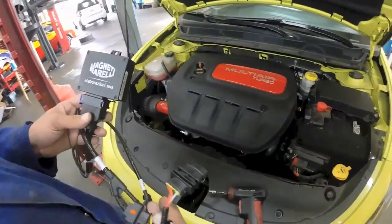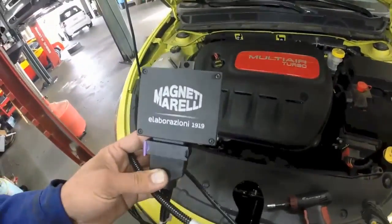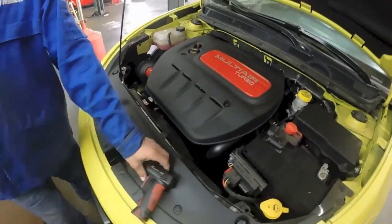I'm going to show you how to install the Magneti Morelli ECU box on the Dodge Dart.